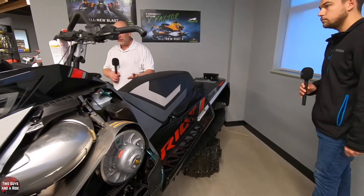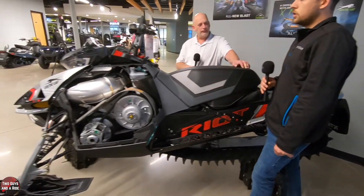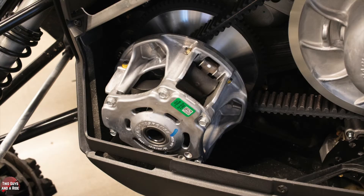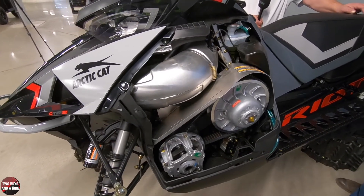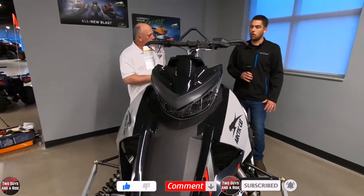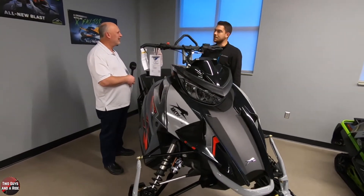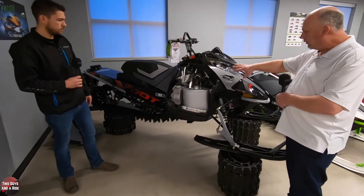Now let's talk about what's powering this. Under the hood is the C-Tech 800, which is an 800-series engine. It has boosted injectors, which are now standard for all higher horsepower engines. It puts out 165 horsepower, in line with the 850-series engines from other manufacturers. All fuel injected nowadays — there are no more carburetors or chokes, so it's all easy to start and easy to maintain.